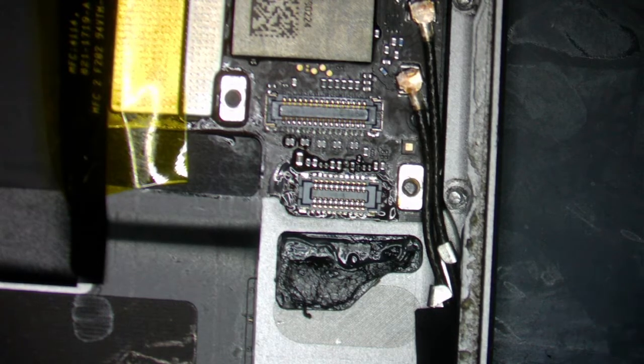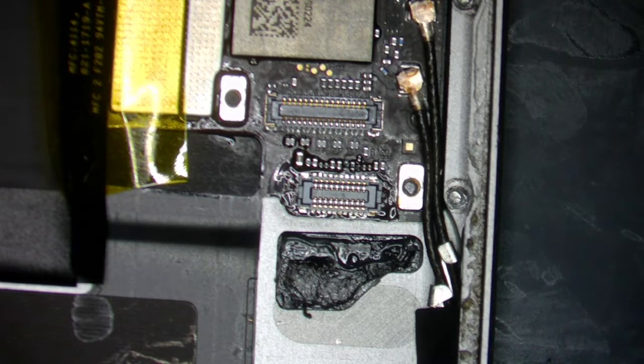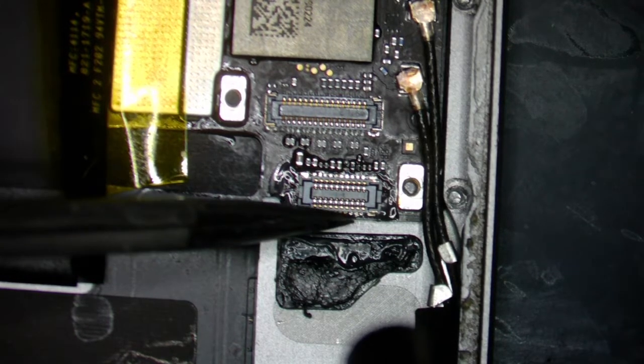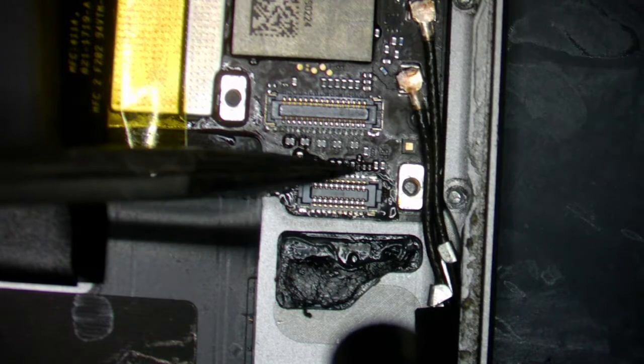We're going to lower this temperature to 365 and let's do 50 airflow. And then hopefully I'll help this connector go in. Let's see.